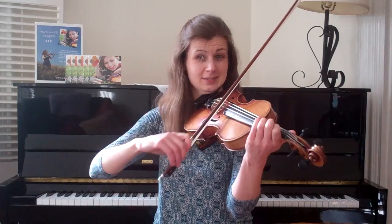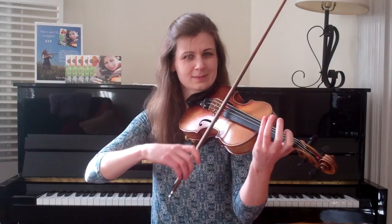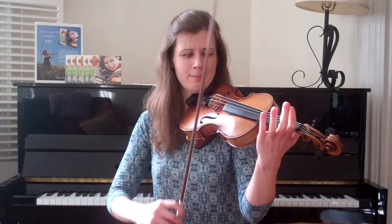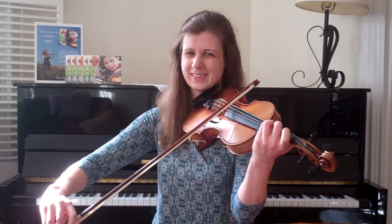Second ending. Second ending goes like this. Very close to the first ending, right? If we compare them — first ending, second ending — it's really only two notes different.